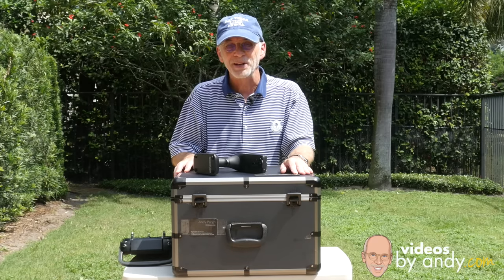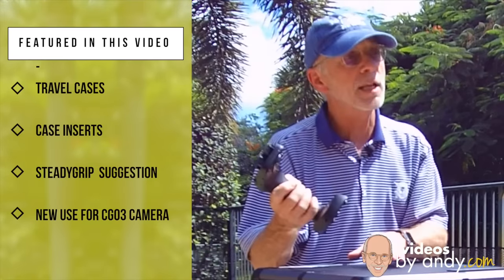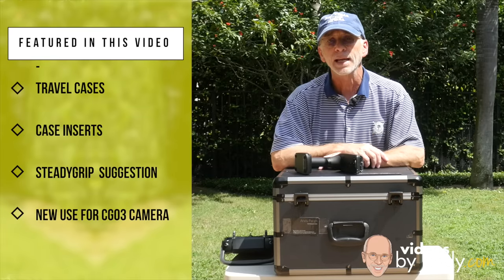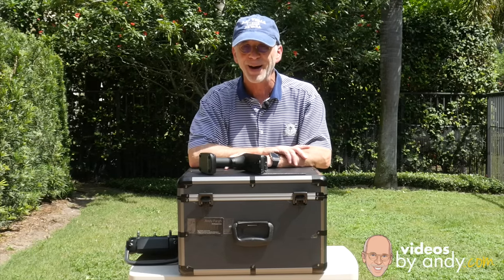Hi, I'm the gadget guru Andy Parr. Today we're talking cases, case inserts. I have a suggested improvement for the Steadigrip which could make it an even better tool for photographers, and we'll be using the Q500 4K camera in a way that you might not have thought of yet. That's all coming up right now on Videos by Andy.